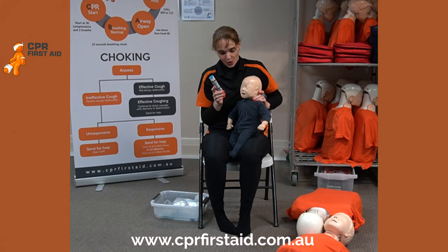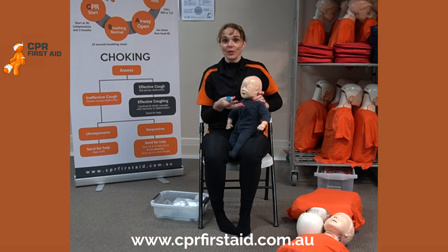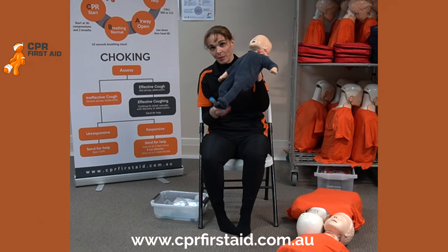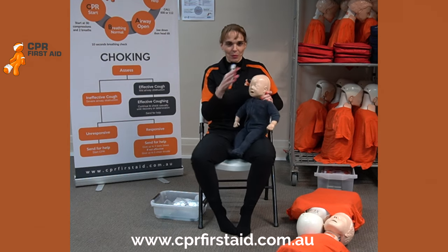Now we have anaphylaxis. This is an emergency situation. The scenario involves a child — a seven-year-old — although the mannequin is too small. We're using a baby mannequin because it has the legs, but we'll pretend.